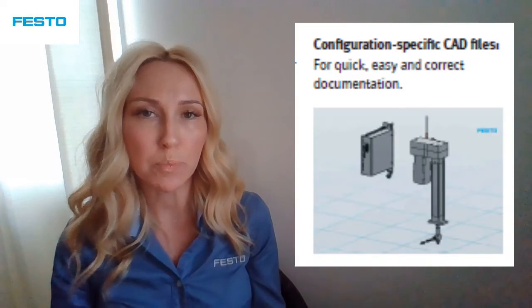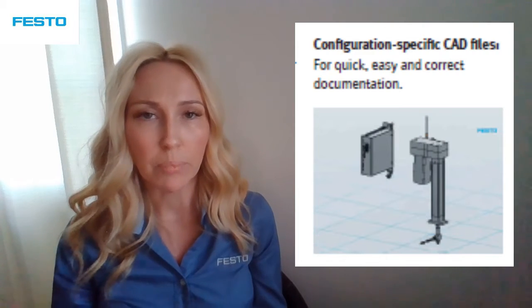And as with all Festo components, your configuration-specific CAD file can be quickly and easily downloaded. If you use ePlan, your configuration-specific ePlan macro can also be downloaded for maximum process reliability.